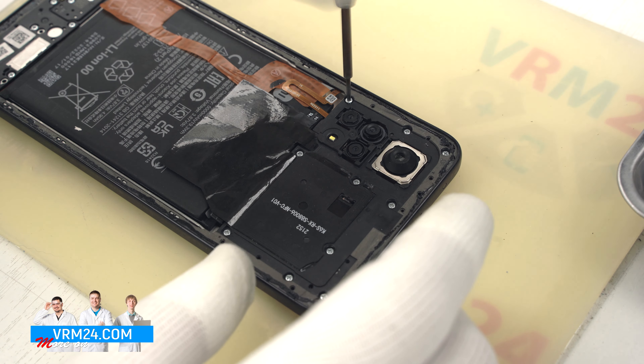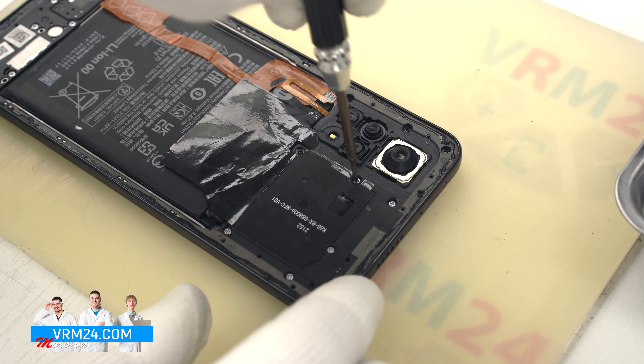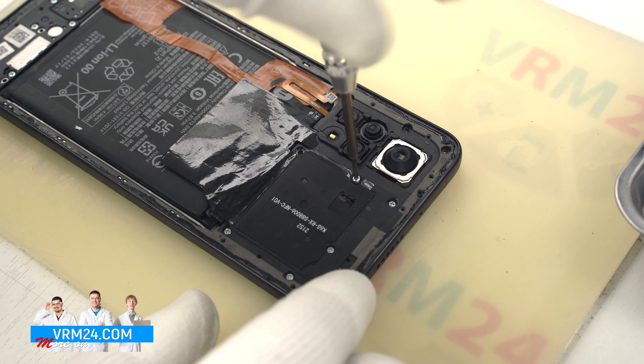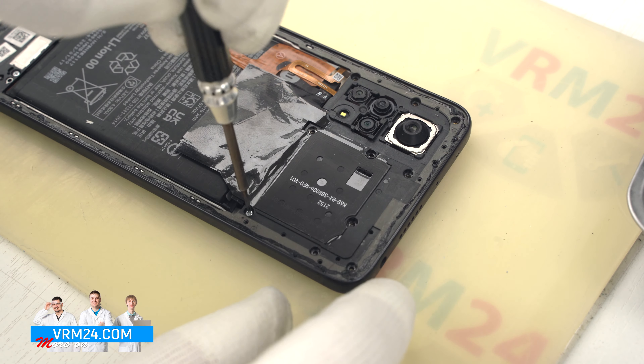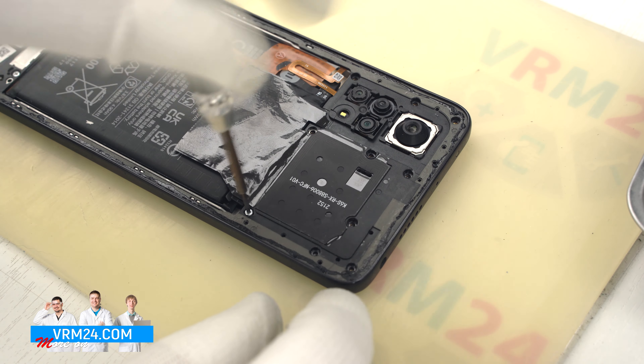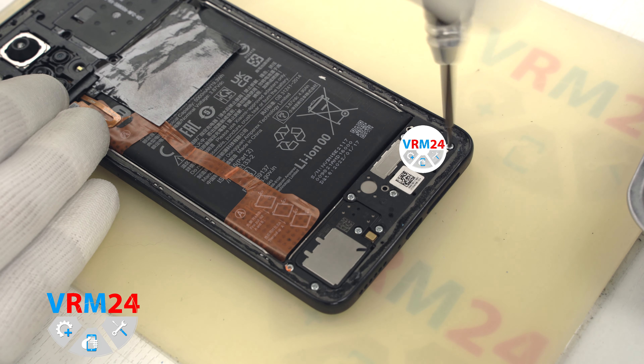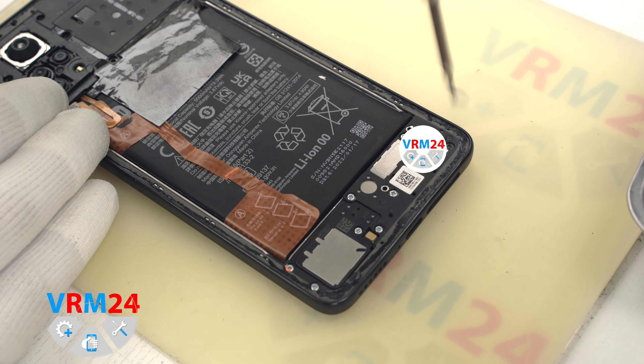We have warmed the back cover and we can start to open it. For this we will use a thin plastic film. We put the film in the gap between the middle cover and the back cover and carefully go along the cover, peeling off the adhesive base.